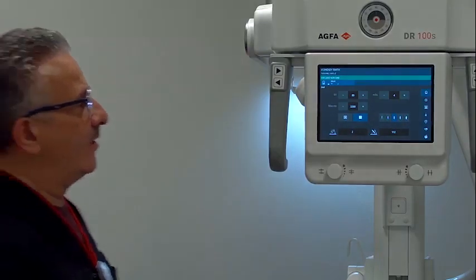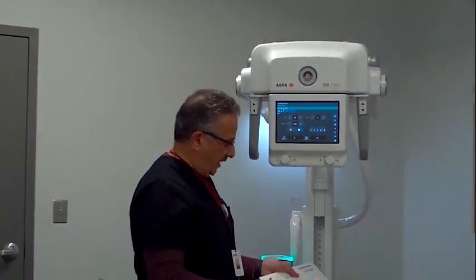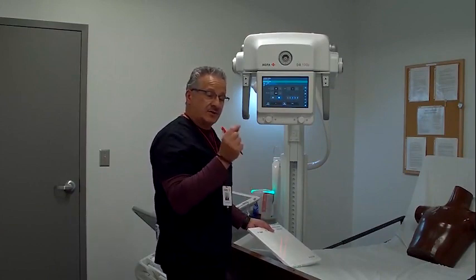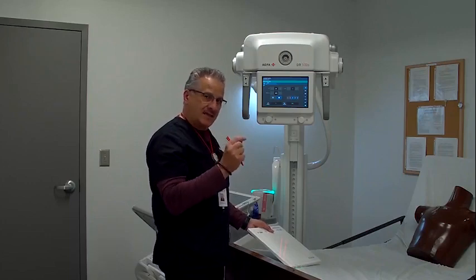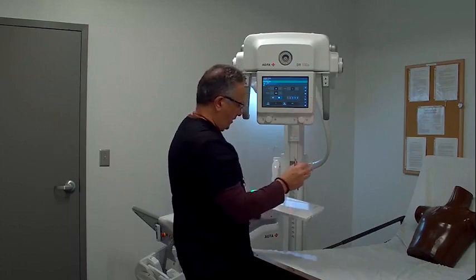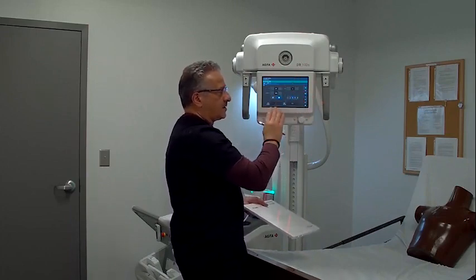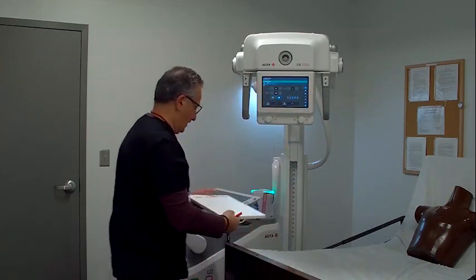I have a laser light on here, and when I activate it, I get two lines. As I move my SID — my source-to-image distance — those two lines get closer together. When they are superimposed over each other, I have 40 inches. This can be set for either 40 or 72 inches. I also have collimator light on and off functionality here at the tube head, and a button that freezes all buttons so that when I wipe this down, I'm not accidentally pushing any of them.